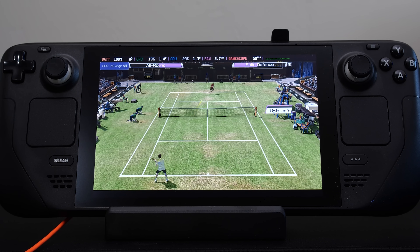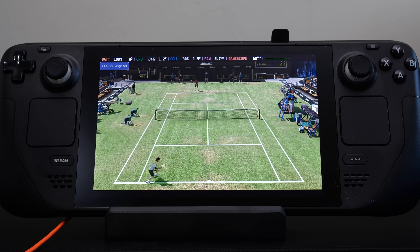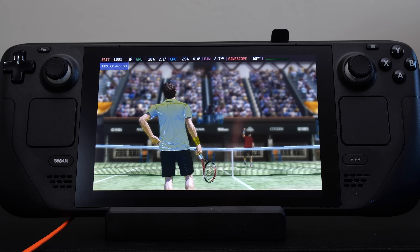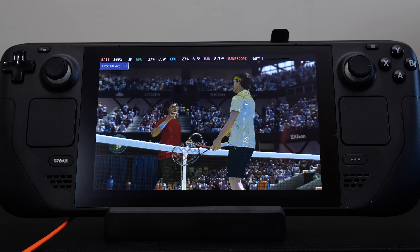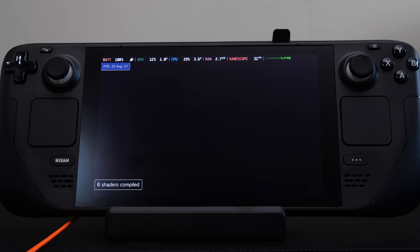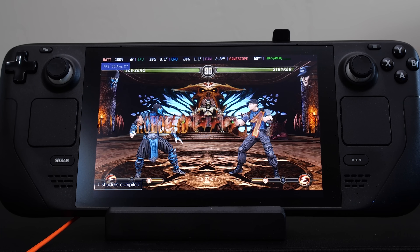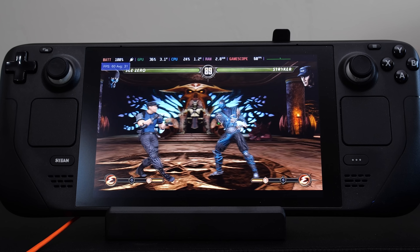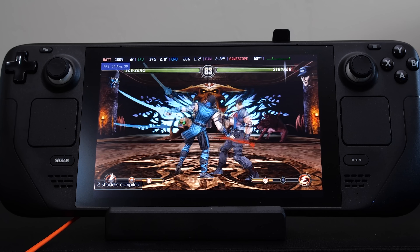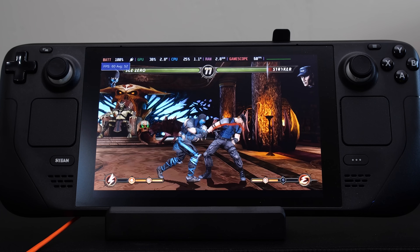I've also been told that Vita 3K runs on Android. Unfortunately, my Android phone is quite old, so there's really no reason to try to run Vita 3K on it. But I've heard that with a modern phone with a Snapdragon processor, you can get some great performance. I know a lot of people are very interested in running Vita games off their phones — it's almost like going full circle with an Android phone running PlayStation Vita games. So if anyone out there has been testing PS Vita games on their Android device, let me know in the comments how things are progressing.